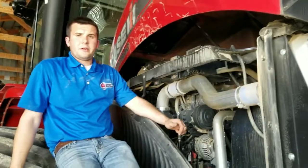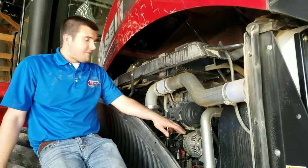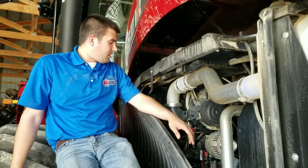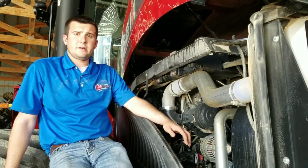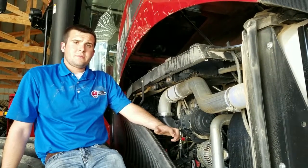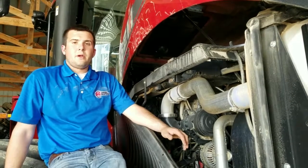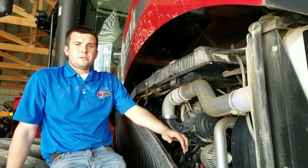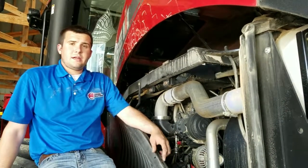So that finishes up the install for this 6870B module. We're going to go through and tie everything up as well. Be sure to check us out on our website agdieselsolutions.com, as well as our YouTube page where you can find more videos such as this one. Also be sure to check us out on our social media sites such as Facebook and Instagram. Always remember to farm smart, farm efficient, farm with the AG Diesel Solutions modules. Thank you guys and have a great day.